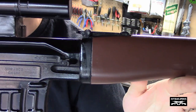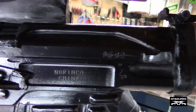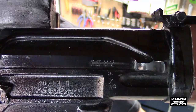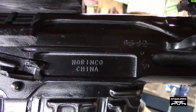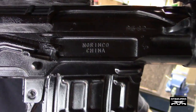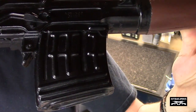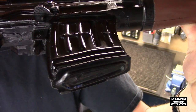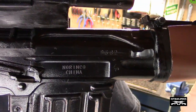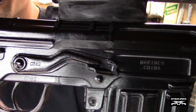You've got the receiver, and even on the receiver you can see some of the numbers that came through on the bolt carrier - 0382. You have the markings on the lightning cut for the receiver: Norinco, China. It was listed as a Dragunov training rifle, so I had no idea it was going to come through as a Chinese NDM-86, but that's pretty cool.